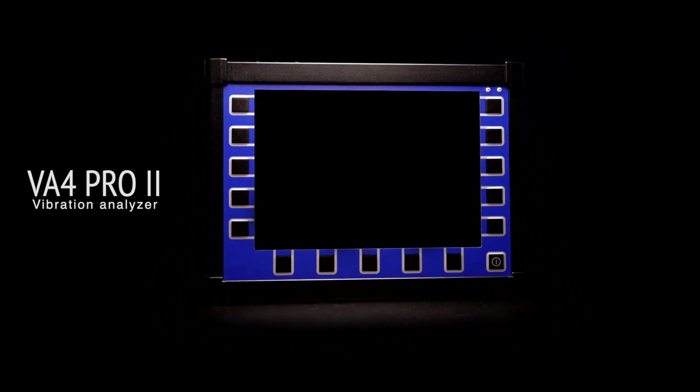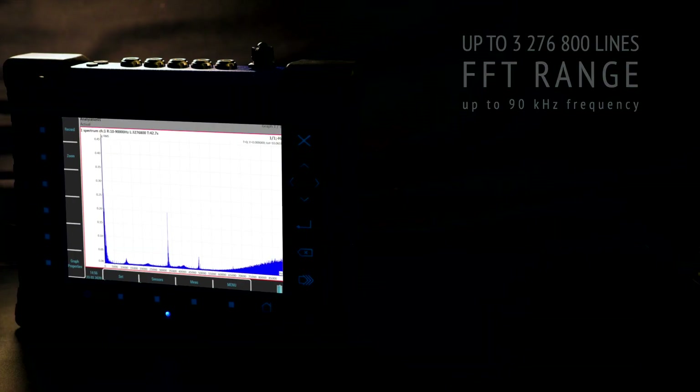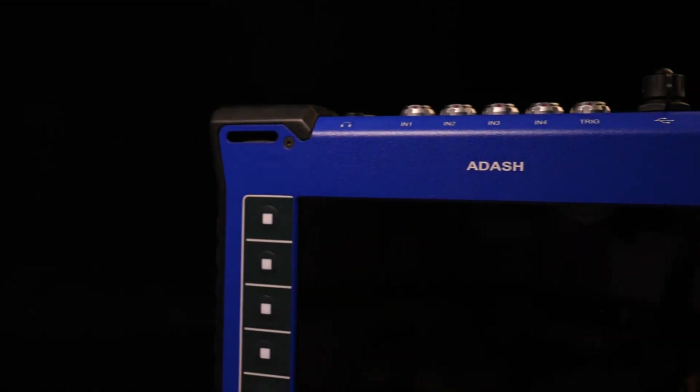The device inherited all unbeatable measurement parameters from the previous 4-channel vibration analyzer. For example, FFT with up to 90 kHz frequency range with over 3 million lines. I agree that is more for laboratory measurement, but still it is there.